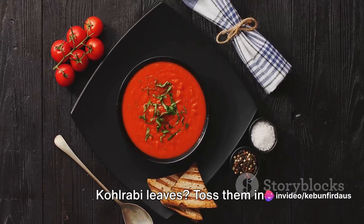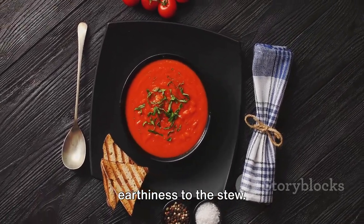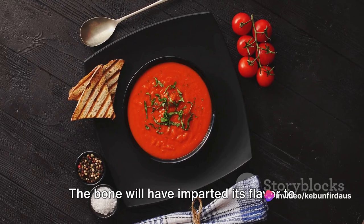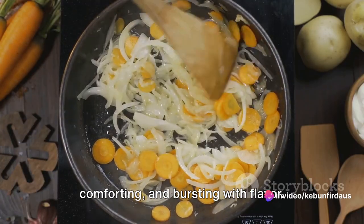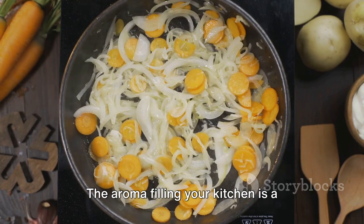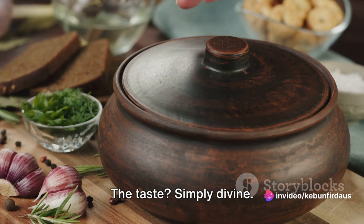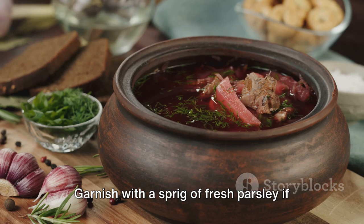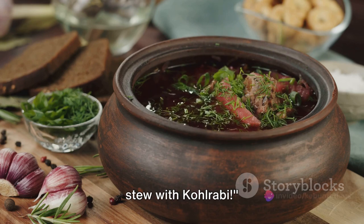Halfway through, remember those chopped kohlrabi leaves? Toss them in — they'll wilt down and add a touch of earthiness to the stew. As the stew cooks, the kohlrabi will become tender, its sweet flavour complementing the richness of the meat. The bone will have imparted its flavour to the broth, creating a stew that's hearty, comforting and bursting with flavour. After hours of slow simmering, your bone stew with kohlrabi is ready. Ladle it into bowls, ensuring each has a good share of meat, kohlrabi and broth. Garnish with a sprig of fresh parsley if you wish. Serve hot and enjoy.